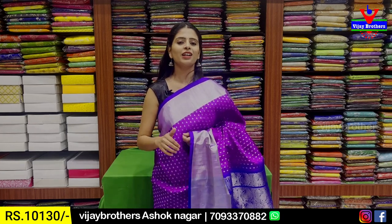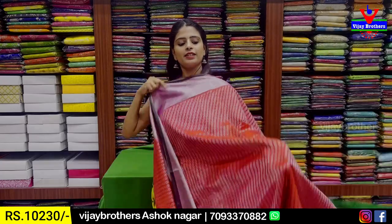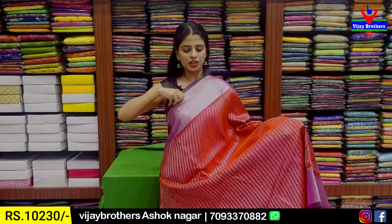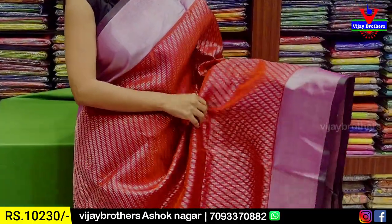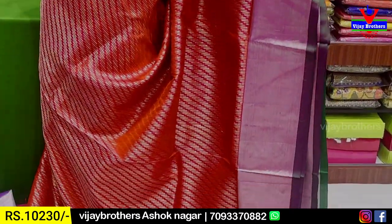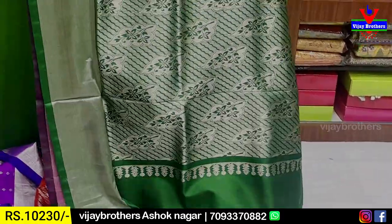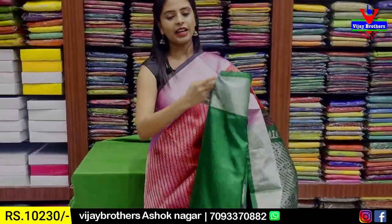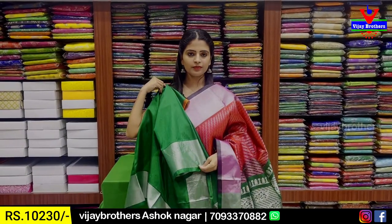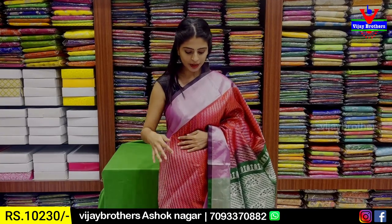It is a beautiful, unique, and regular saree. Next combination is red and green color combination — tomato red, very unique. Both sides are caddy border with contrast green strap border. The body part has gold and silver two-tone zari weaving with slanting lines. Green and silver zari weaving for blouse. Contrast blouse with saree border. Price is ₹10,230. It is beautiful and rich.